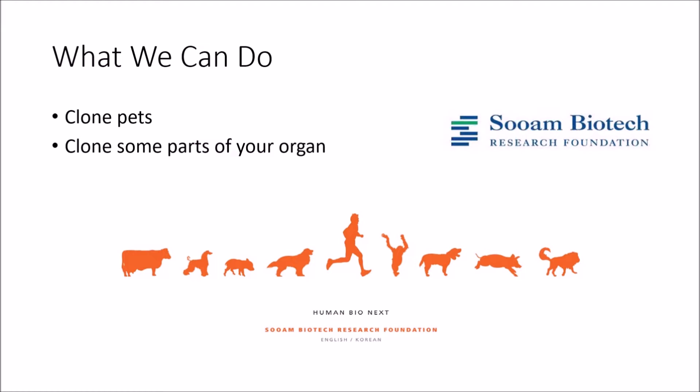The next big question: how can cloning benefit us now? Have you ever had a pet you love pass away — a cat, a dog, or a bird? What if you could have them back? It's certainly possible with today's technology. For example, a company called Sooam Biotech is now taking skin samples of your dogs and they are willing to clone them for you, although there will be a fee of $100,000. But some say it's worth it to be reunited with their beloved pet.